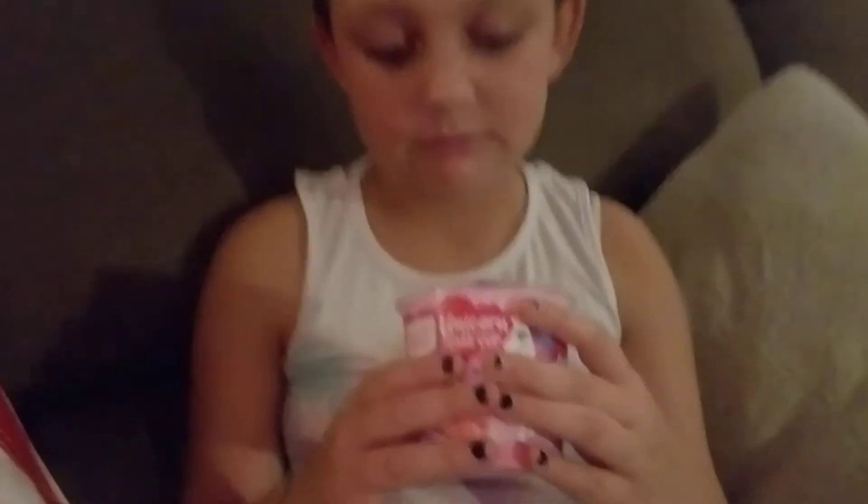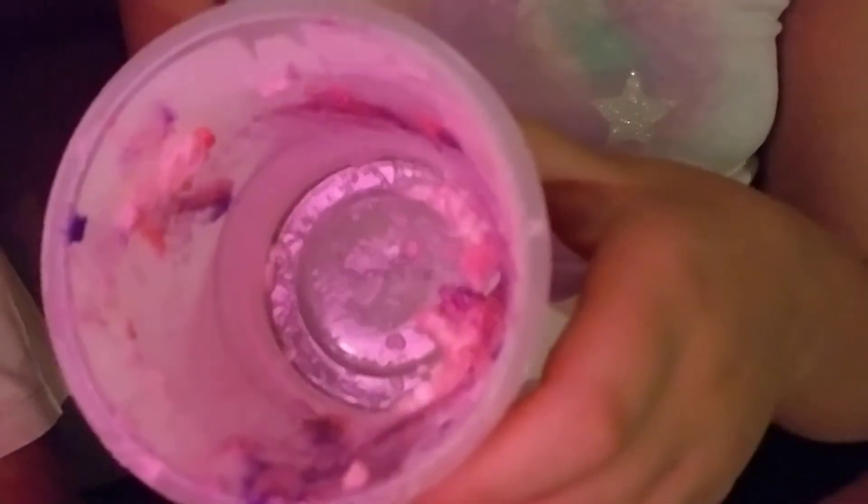And then I put my sprinkles in. And then I tried it and it was nasty. And then he tried it and it was nasty. And then I smelled it and it smelled horrible. It tasted like sweet eggs and it was nasty. So basically it looked like a unicorn pooped in there.